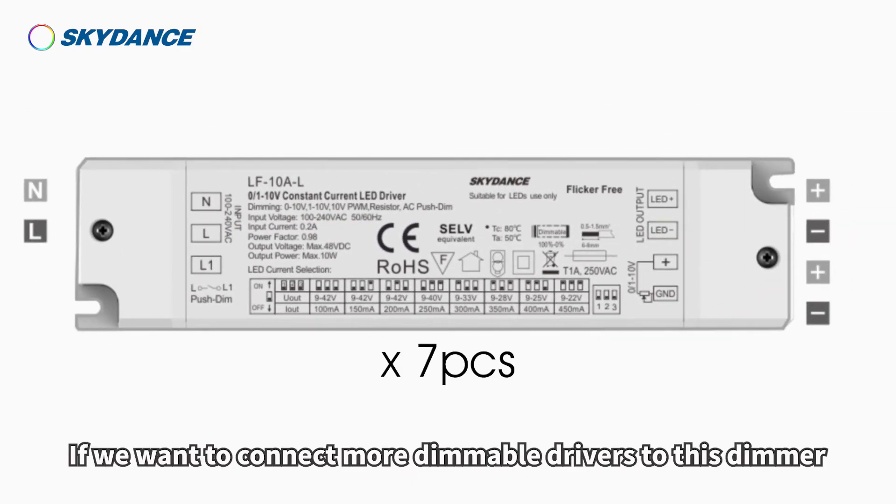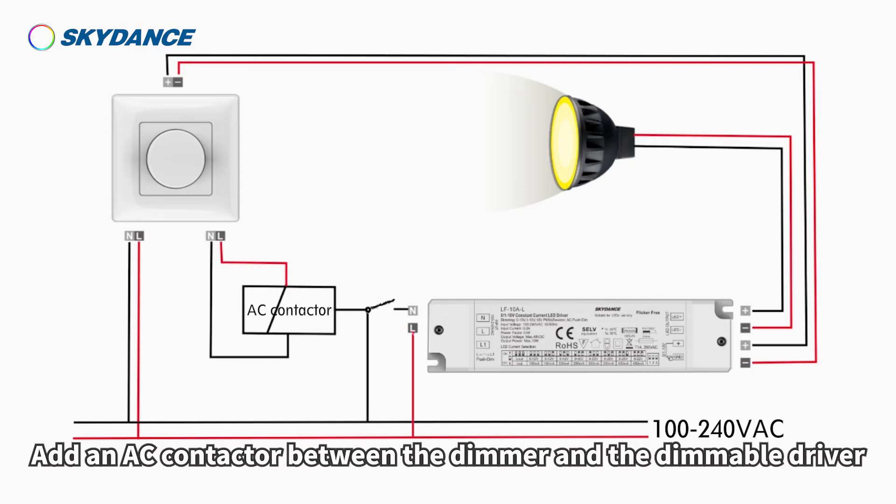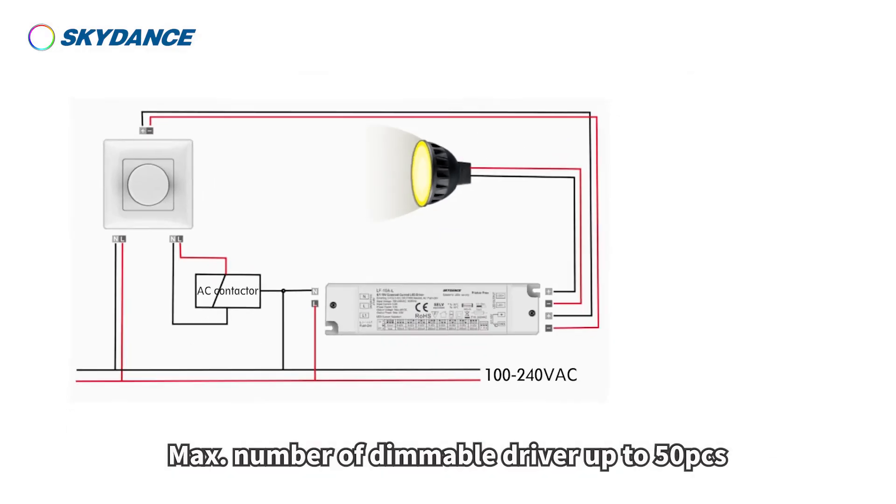If we want to connect more dimmable drivers to this dimmer, add an AC contactor between the dimmer and the dimmable driver. The maximum number of dimmable drivers is up to 50 pieces.